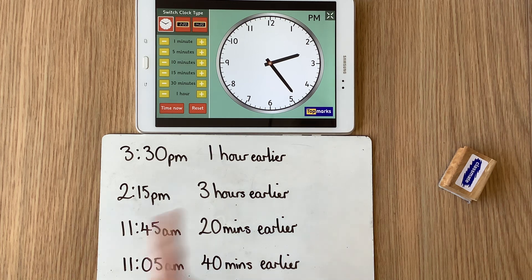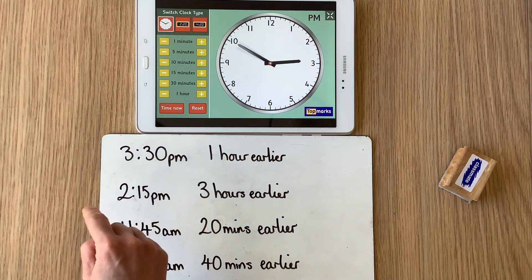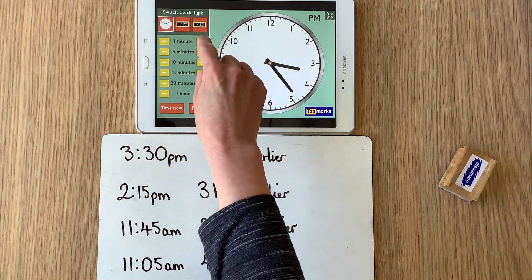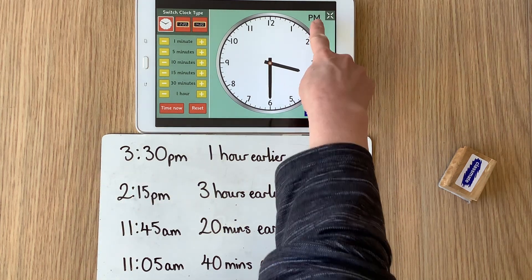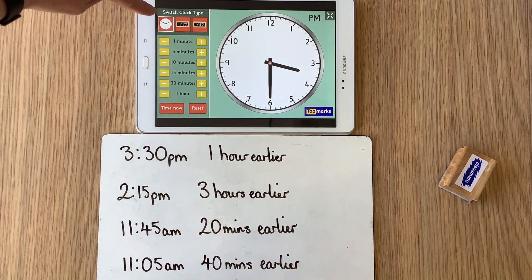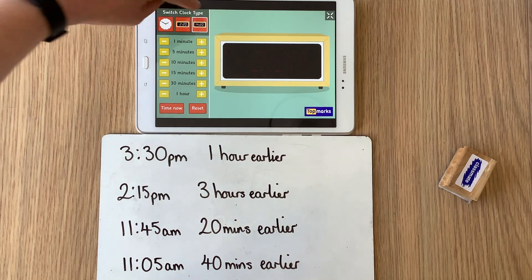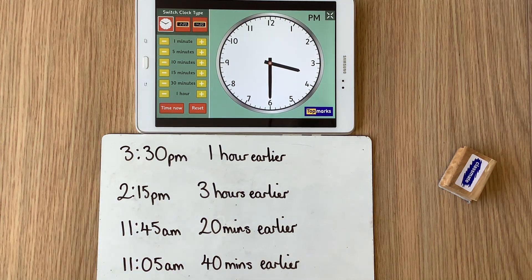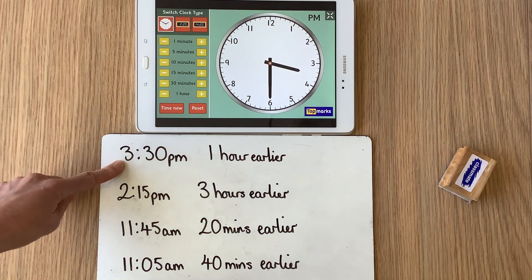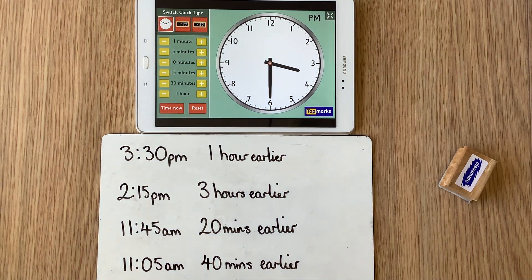So for example let's set our clock for half past three — 3:30 p.m. I'm going to set my clock for half past three. Now don't forget with this clock you can set it to show analog, you can show it as 12-hour clock, and you can also change it into 24-hour clock. But for today's activity it's probably best to start off with it in analog. So I've got the time 3:30 p.m. and I want to know what time it would have been one hour before that — one hour earlier. Well, what's going to change?